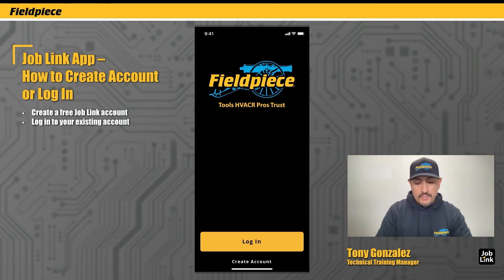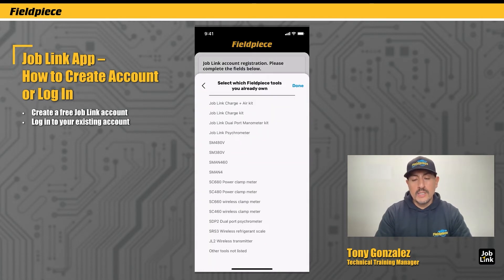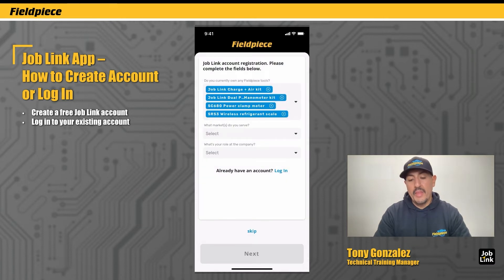Now for those of you that are new to JobLink and want to create a new account, tap on Create Account. Here we give you an opportunity to help us improve the user experience by letting us know which FieldPeace tools you already use. So I'm going to put in my charge and air kit, the dual port manometer kit, the SC680, the SRS3 — then tap Done.